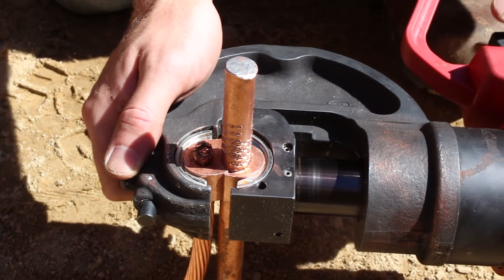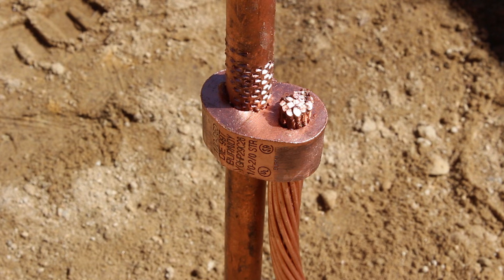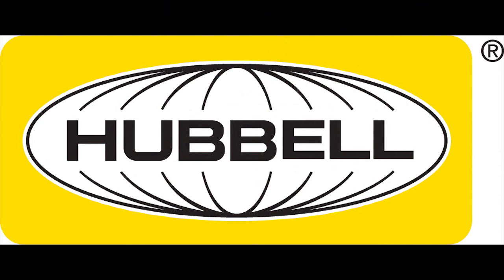Cycle the crimping tool until an audible pressure release is heard, then release the tool. To learn more about the YGHP29C29 and other Burndy products, visit Burndy.com.